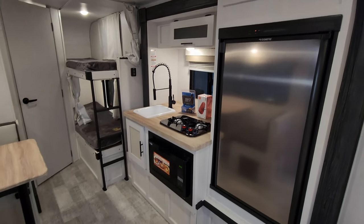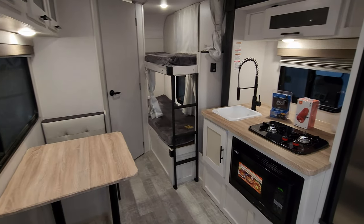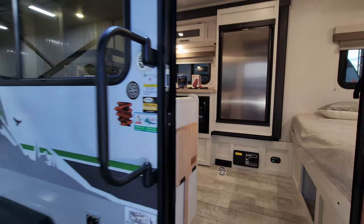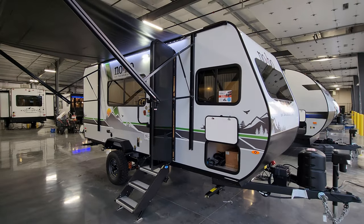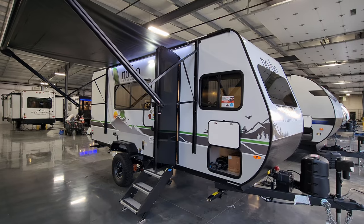Thanks a bunch for taking the time to watch my RV videos — I really do appreciate it. Please be sure to check out the folks at Couch's RV Nation. They're one of the largest internet discount dealers in the country and will definitely save you a lot of money on a new RV if you're interested. Thanks again.